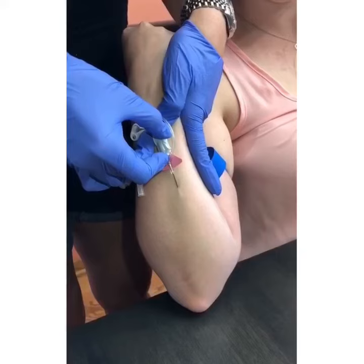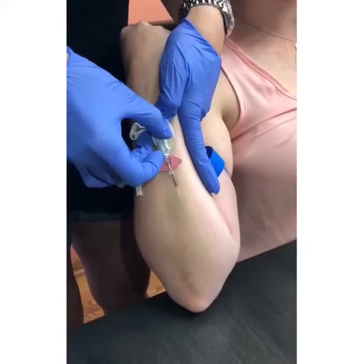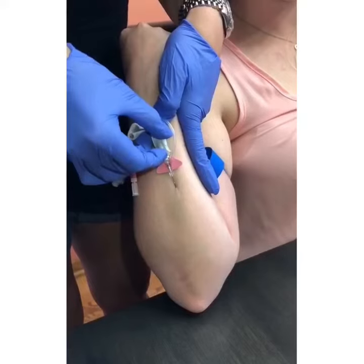Once you see the flashback of blood, continue the needle another one to two millimeters and then pull back your needle before you advance the catheter.